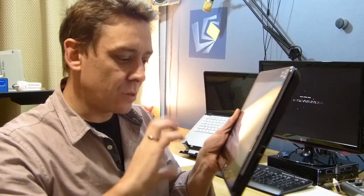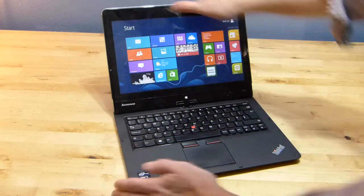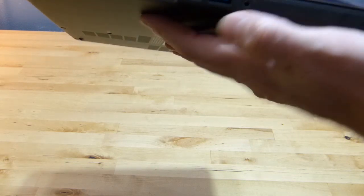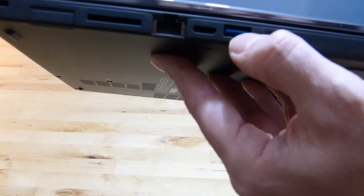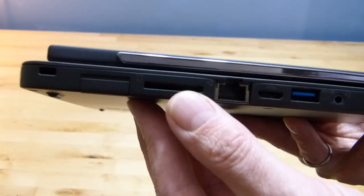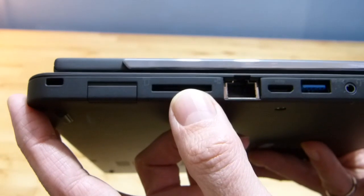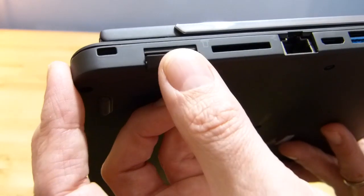Let me quickly take you around the device and show you the ports. There's a combo headphone/microphone headset port, USB 3 here, HDMI mini, a full Ethernet port — I believe that's Gigabit Ethernet — and a full-size SD card slot. With the IPS screen, although it's 1366x768, there's some potential here for photographers.